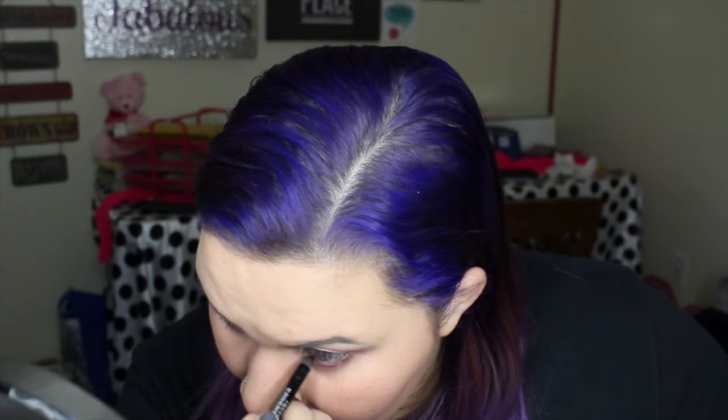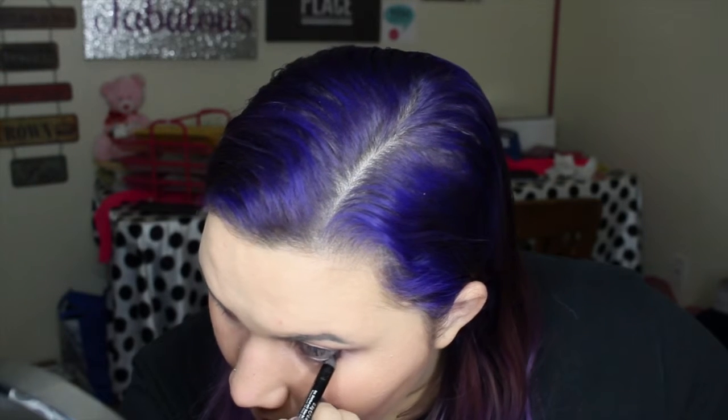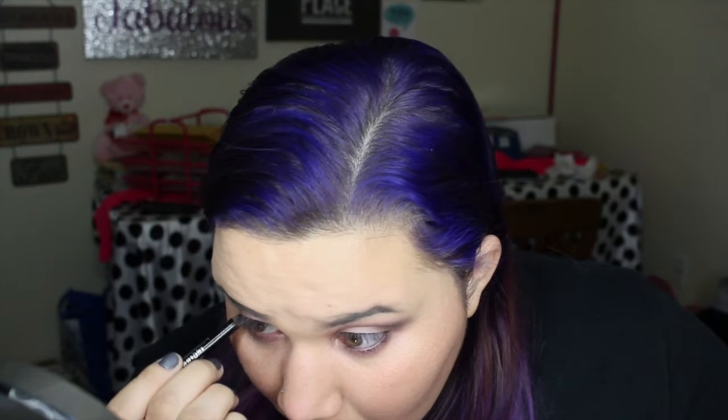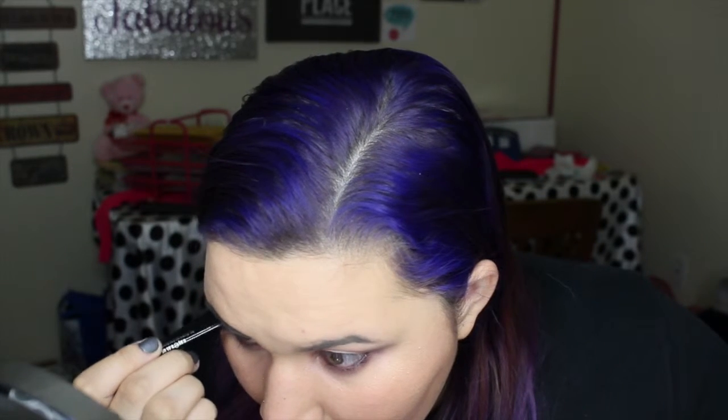We're back — I found my eyeliner; it was in the middle of all my other eyeliners. I'm using one from Urban Decay, just regular black, and I'm going to apply that directly to my lower waterline on both eyes. Okay, now we're going to move on to eyebrows.